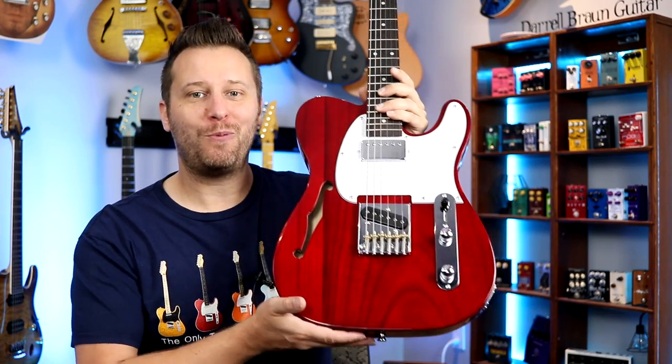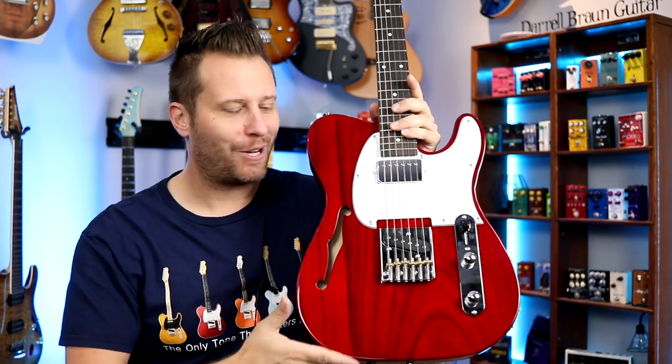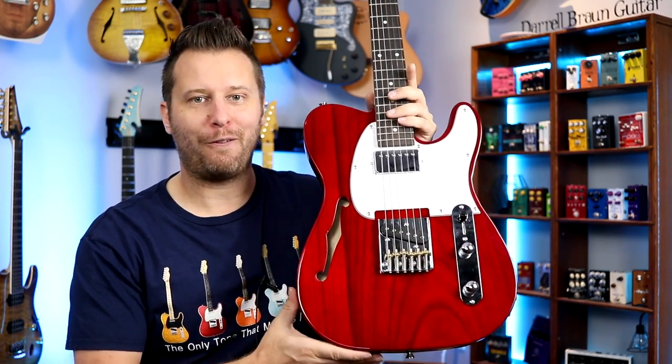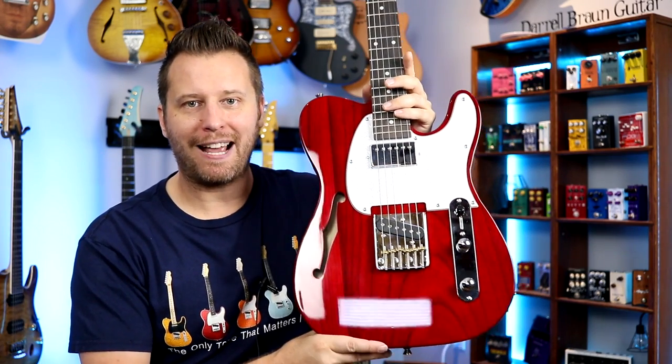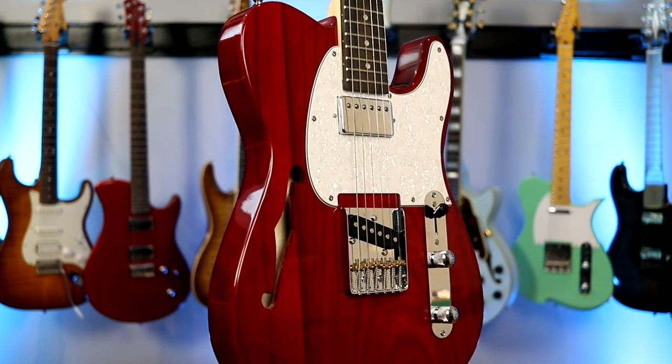Hey guys, welcome back to the channel and welcome to a new video in our long running series on ultra affordable guitars. I've got a whole playlist of a bunch of different styles of super affordable guitars — feel free to check that out. But today we've got a thin line Telecaster style guitar to share with you guys. Let's take it for a spin.